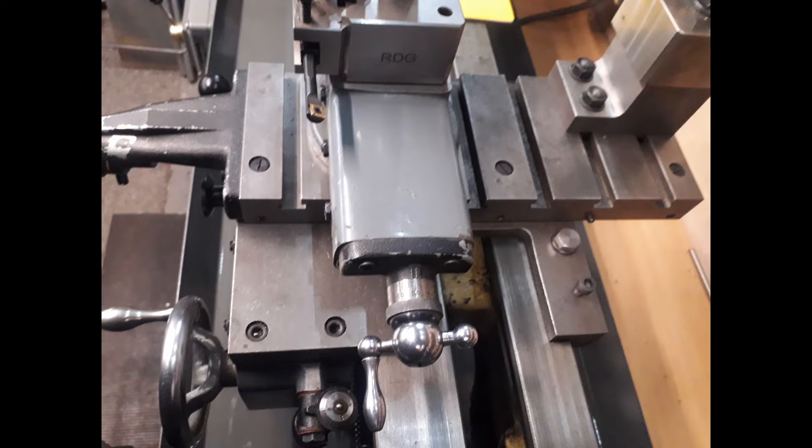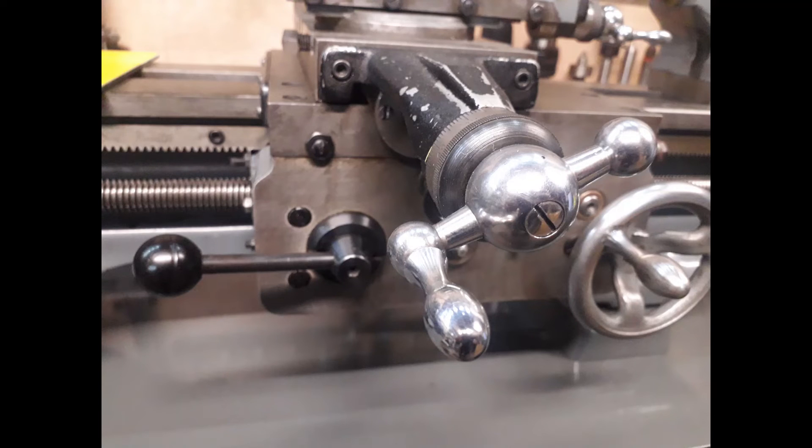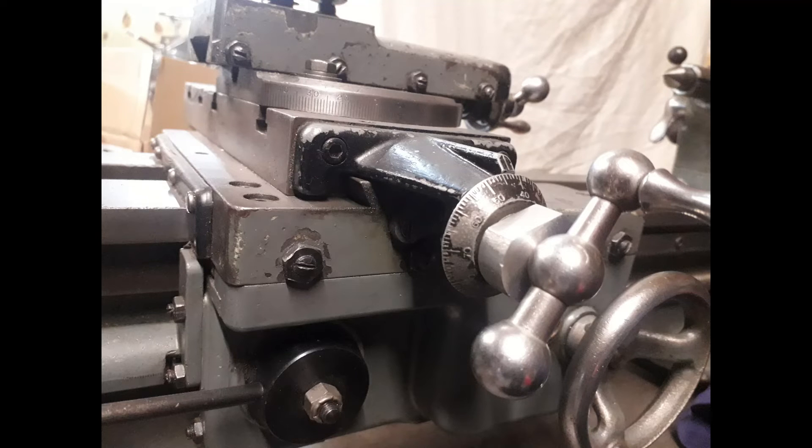The next main difference is the long cross slide on the Super 7. This allows you to fit things like a rear tool post and gives a lot better travel on the cross slide compared to the standard ML7. Also, the handwheel dial on the Super 7 cross slide can actually be zeroed, so when you're turning something you can zero it and then take it down the required amount — say five thou. The standard ML7 just has a fixed readout.